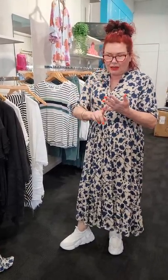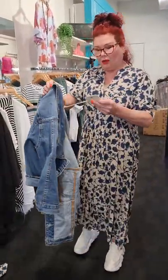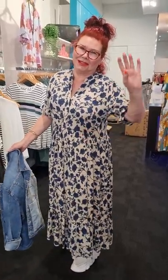There we go — a really cool range! Have a look online. I've mixed Liliano and Lemon Tree together because they work and complement one another. The Elm denim jacket is really reasonable — it's $129.90 — and I've gone down to a size 14 in this one. Have a look online, and if you're coming in on the weekend, come and visit us — I love seeing you! See you guys.